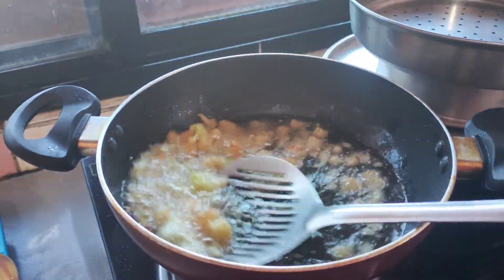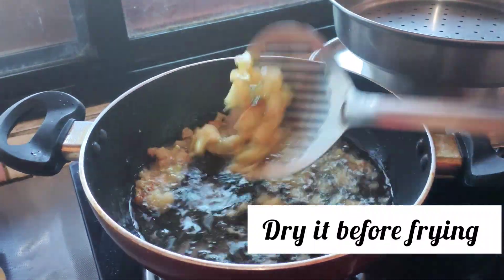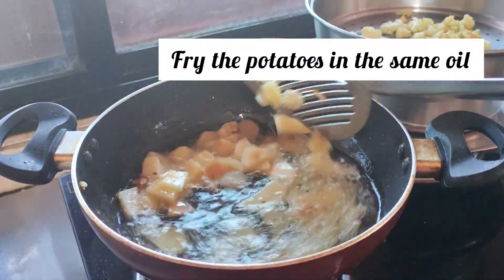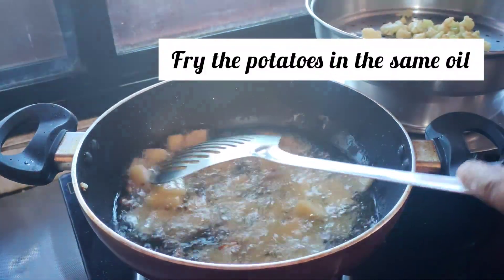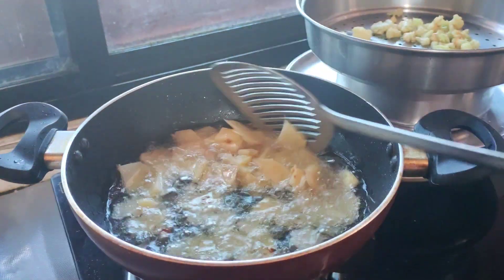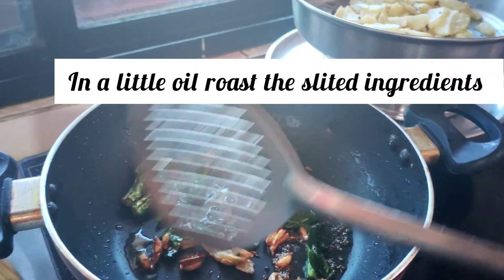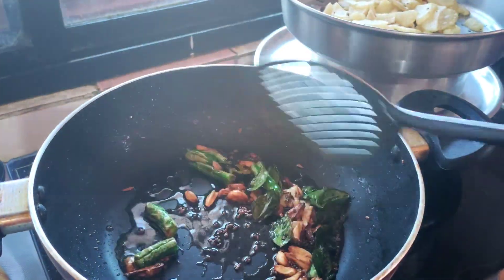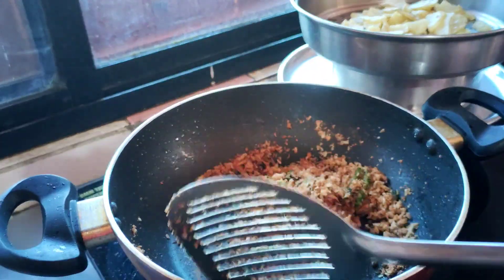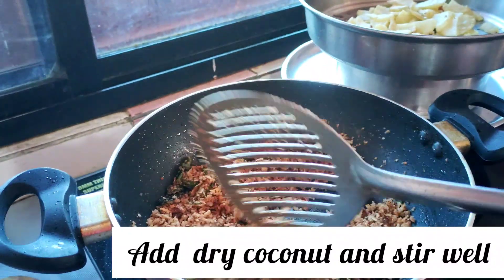We will dry the flour. The flour is just done. We will pour it in. Now we add: Jire, Moori, Kadi Patta, Lassun, Alla, and Thili. Mix well. Now we will roast a little bit, then mix it very well.